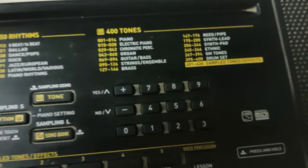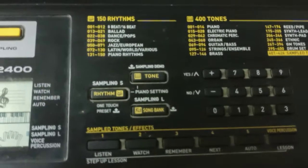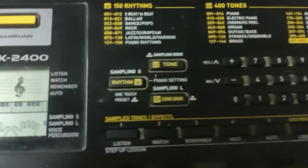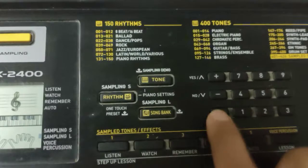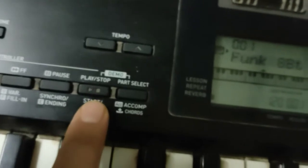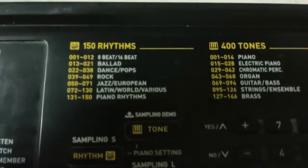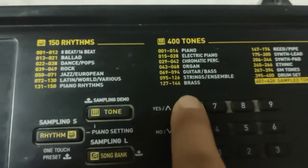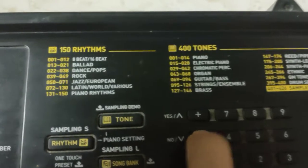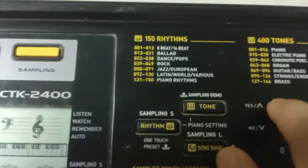The second thing is if you want to select some drums or a rhythm. Go to Rhythm and click it once. Then you can press Play or Stop — press Play and you hear the beat. If you don't like this beat, you can change it the same way using the up and down arrows, and the rhythm changes.